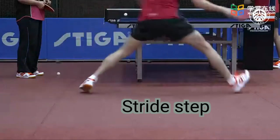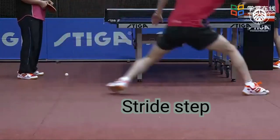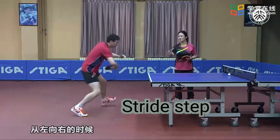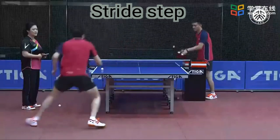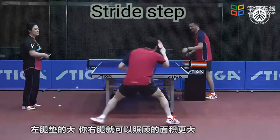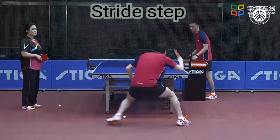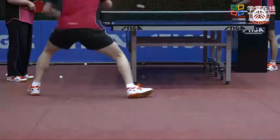Stride step: push the ground on the inside of one foot, take a big step with the other foot in the direction of movement, push the heel off the ground — usually used when the ball is a bit far away. The advantage of this footwork is that it is quick and easy to restore. Pay attention to lifting the heel of the foot quickly, otherwise it will make the distance of the foot too great, the center of gravity too low, and press on one foot, destroying the basic posture before hitting the ball and affecting the quality of the shot.